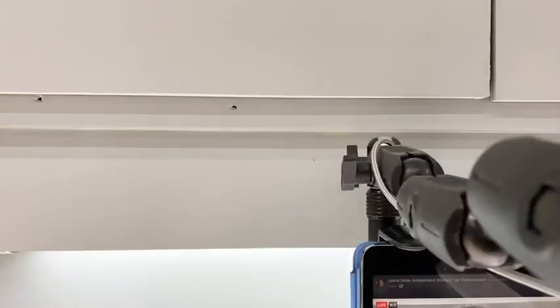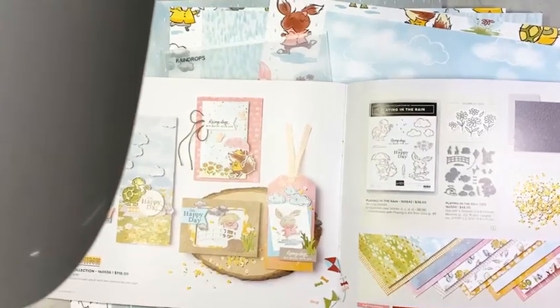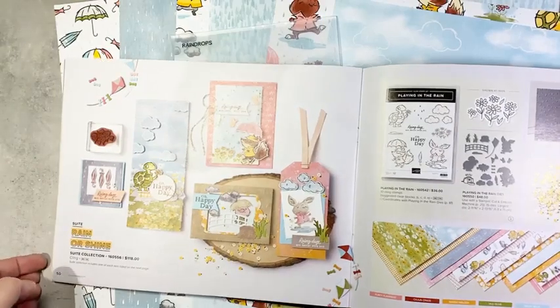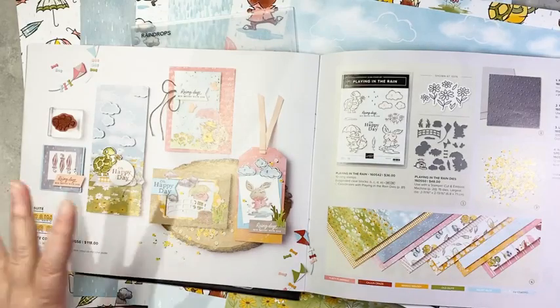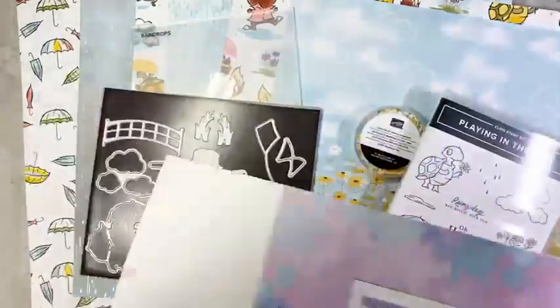I'm going to show you all the products in the suite and then we're going to get to it. Let me flip the camera. There we go. Here's the spread in the catalog — it gets two pages as most suites do. Adorable samples, just super cute products. So let me show them to you in real life.